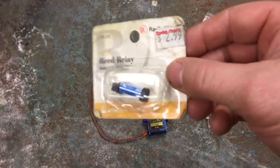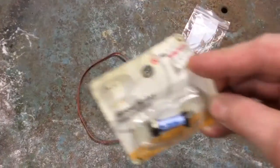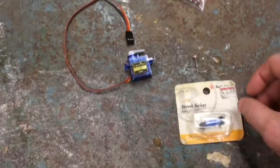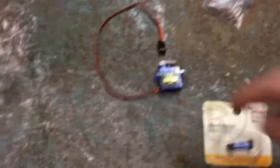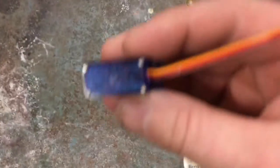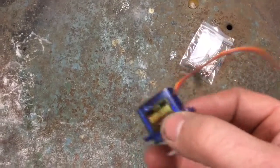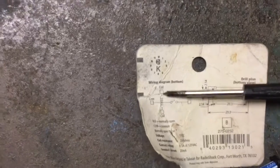So I grabbed this relay out of my toolbox. A relay's whole purpose in life is to take a small amount of current — like that which you can pass through a photoresistor — and use that as an electromagnet to close a set of contacts and let you pass high current.